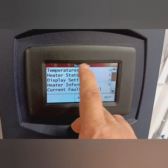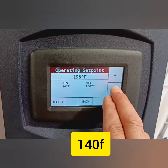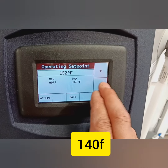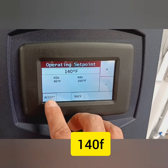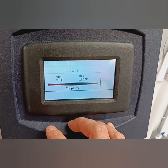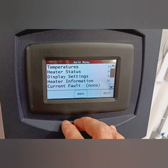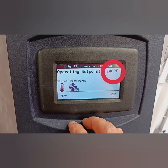So let's do this one more time. Menu, temperatures, operating set point, up or down to whatever you want to do. Right now we're going to put it to 140. So I put it to 140 and you press accept. You have to press accept, and you can see there operating set point — it's giving you the new one. You go back to the home screen, operating set point: 140 degrees.